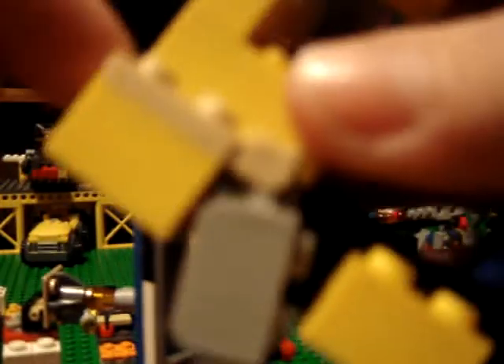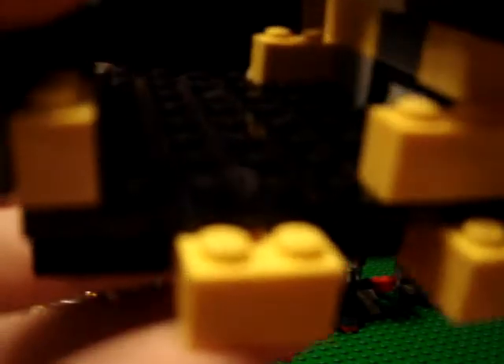So, you know, you just stick this with that, and then you build this, and a little bit of that. You have to hook on the little side parts.